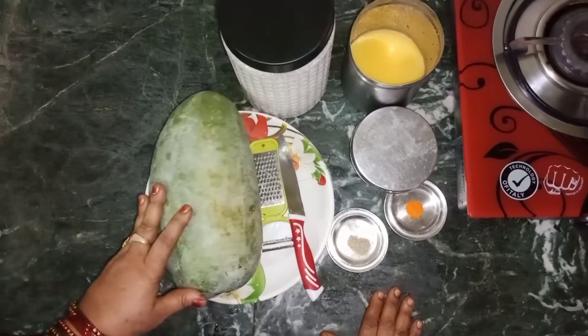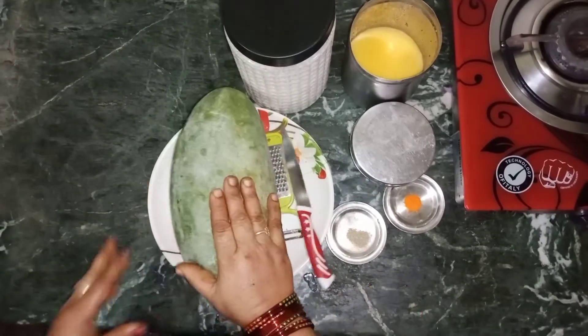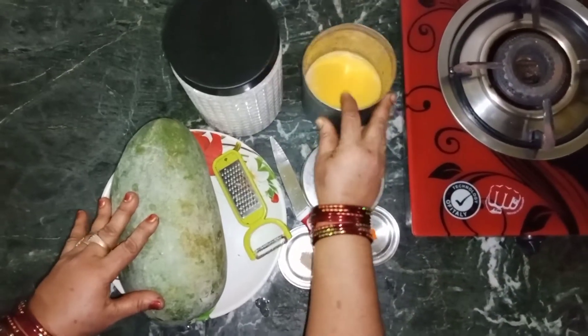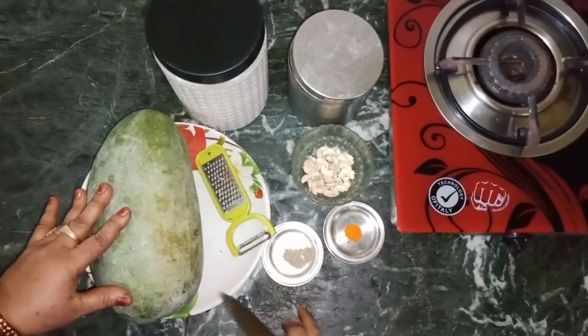We will put a ton of salt in the pot. Put the salt in the pot, put a little salt in the pot. Put the pepper in the pot.